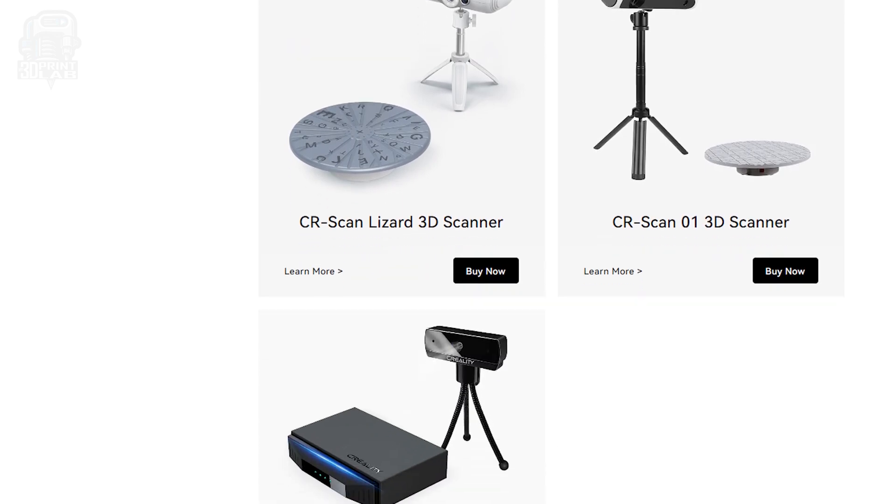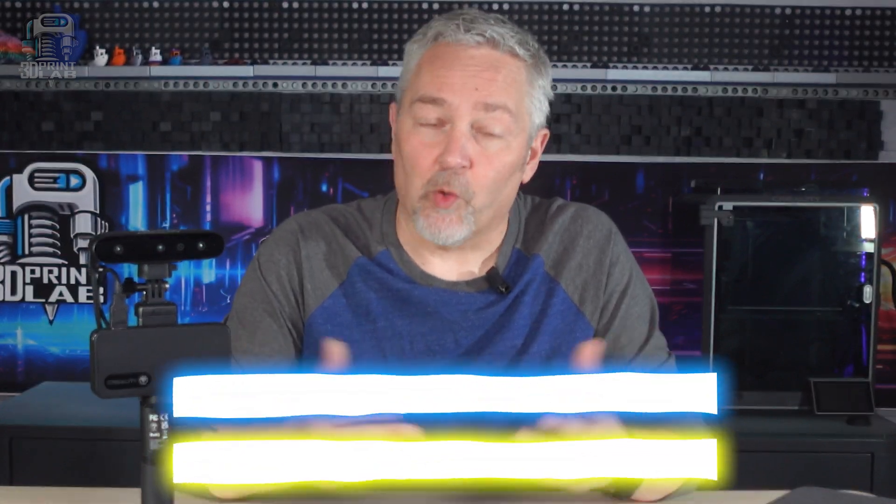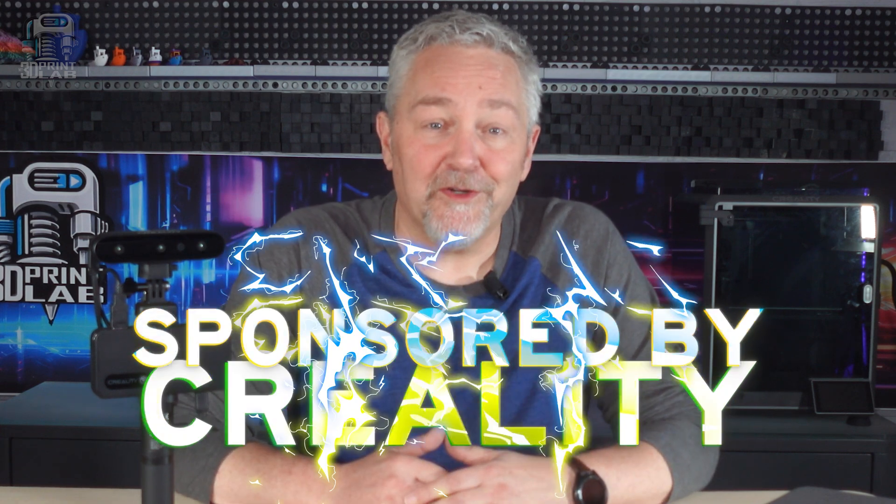It came out in 2023, but the new Pro package came out earlier this year, and they wanted to know what I might think about it. I don't mind checking out products as long as I can give my own unbiased review, and they said that was fine, and just like that, I had the Ferret scanner to check out.